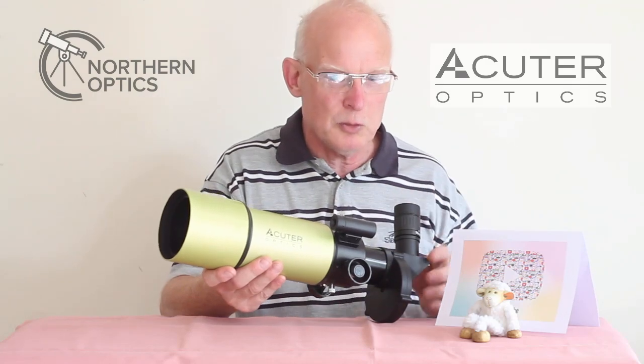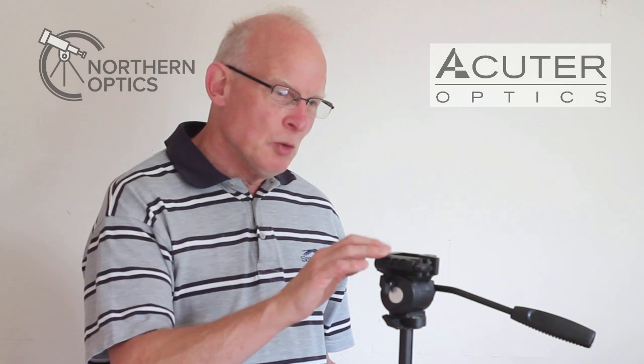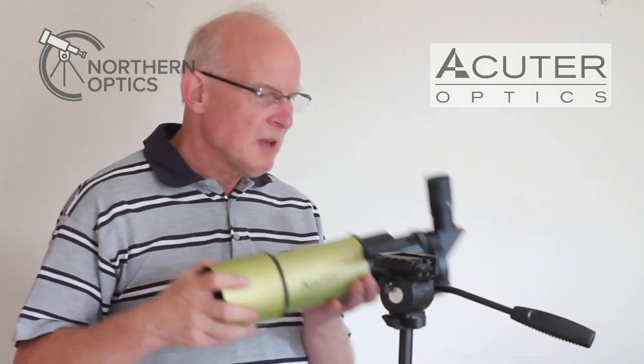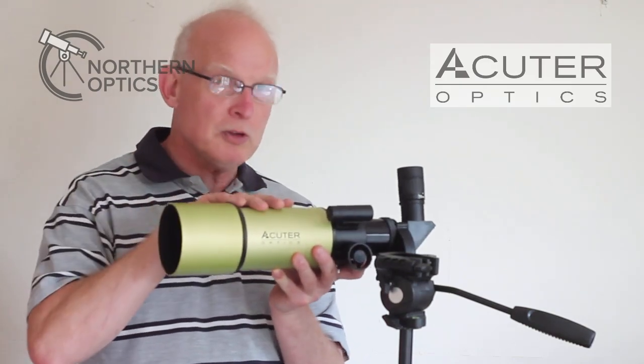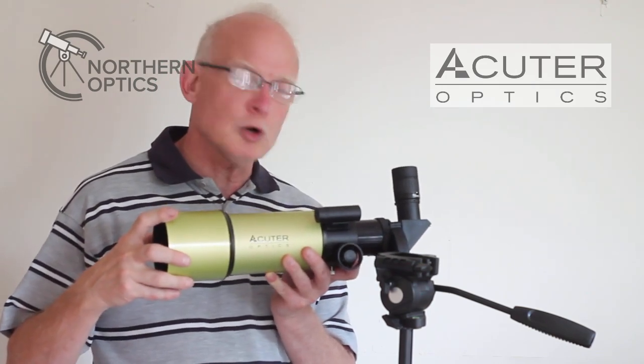Get the very best and sturdiest tripod you can afford — not the one I'm about to show you in the demonstration. Exhibit A: one lightweight tripod I would not recommend for photographic use, just for demonstration purposes. Exhibit B: one Solaris 80mm solar spotting scope.